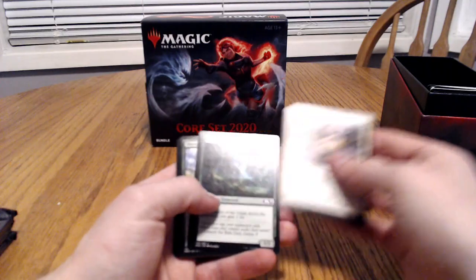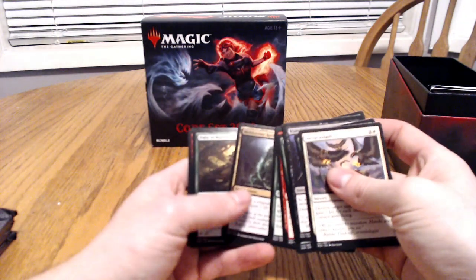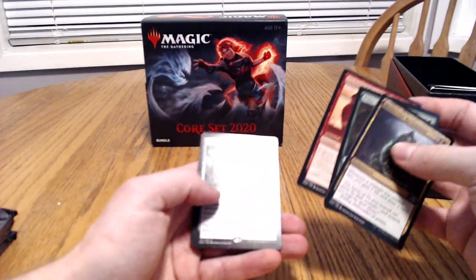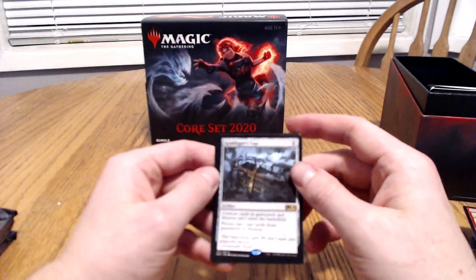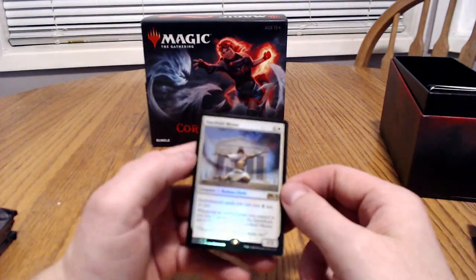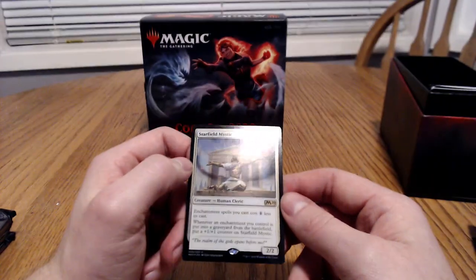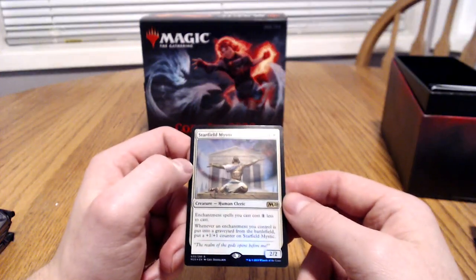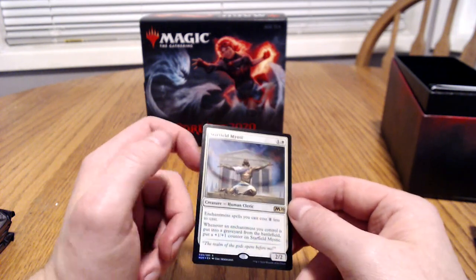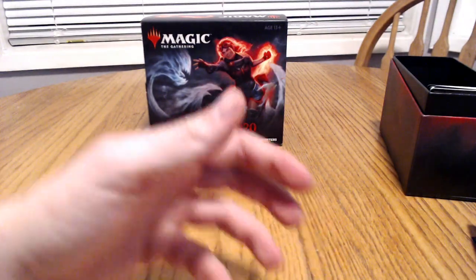That looked like a good card coming up — and that is a pretty cool looking card. We got the Graf Digger's Cage, and we got the Starfield Mystic. That is a pretty sweet card — actually a really, really cool card. Enchant spells you cast cost one less to cast. That's a really cool card, it's like day and night all in one. That's definitely a super cool card and a good pull there.